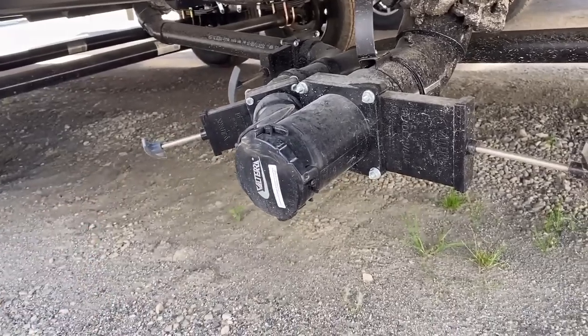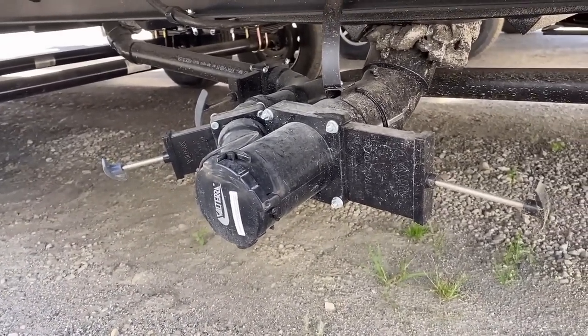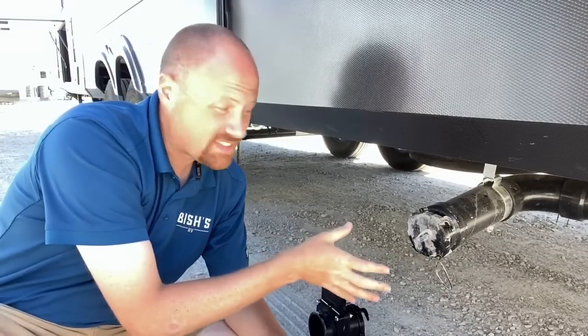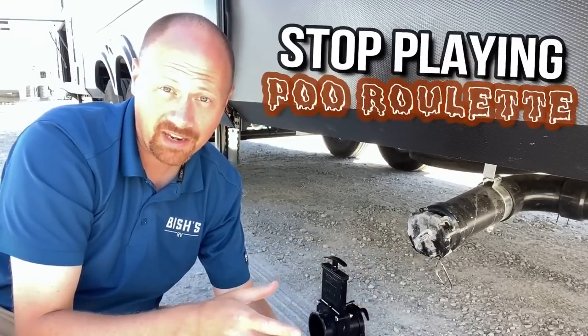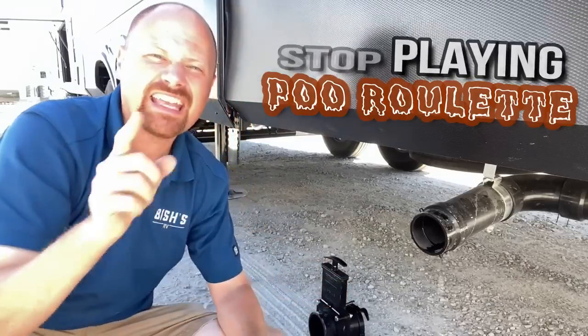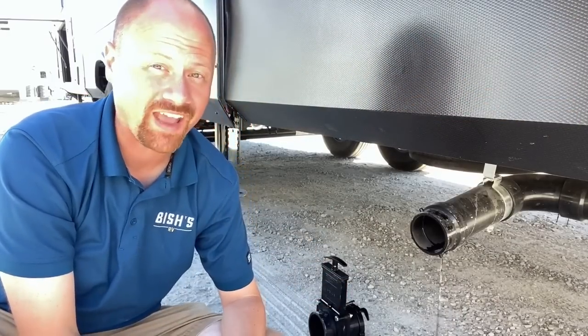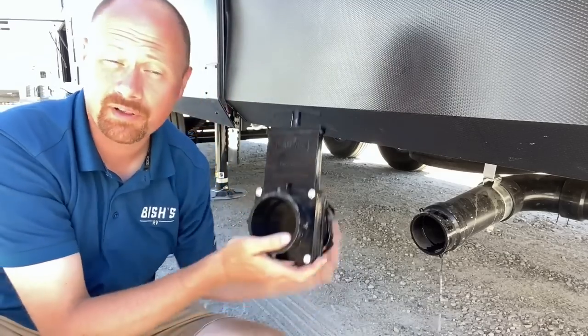Just to make sure that next time you open the cap, you don't have a black tank of bad news. So instead of playing poop roulette and wondering if it's going to be dry or not — I guarantee one of you watching this just had an anxiety attack when I pulled that cap off because you've had this happen to you before.